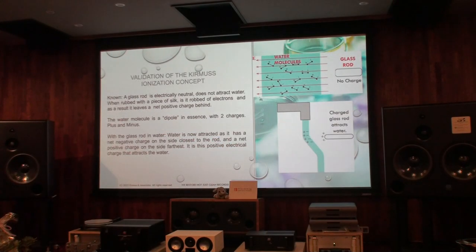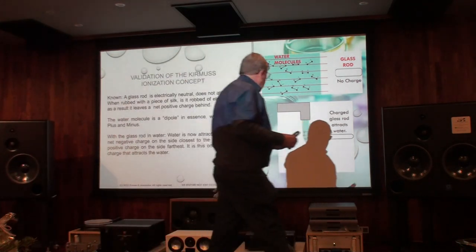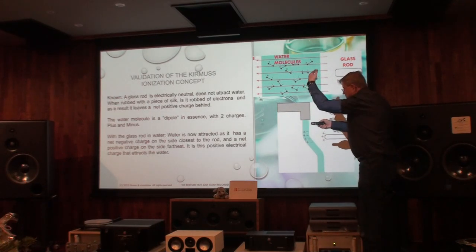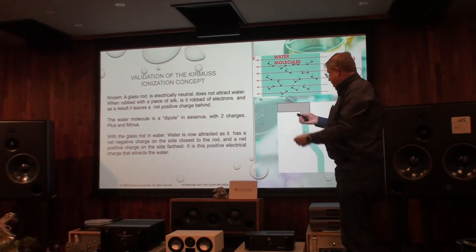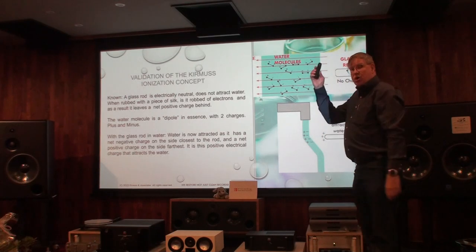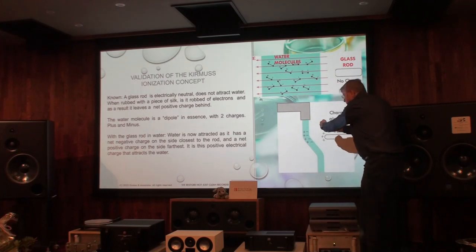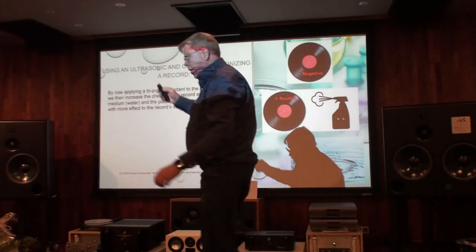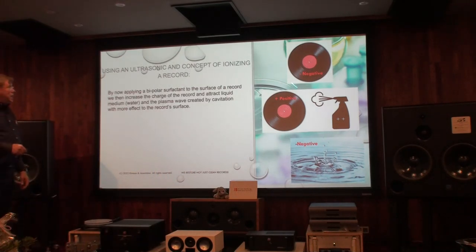You can do this test at home. Take a glass rod — glass has no charge. Turn the water on at your house and it will come down straight. If I now rub with silk, I have a positive charge on the glass. I bring the glass rod to the water and the water is attracted to it. This is what we call the triboelectric charge table: water and the record have the same charge.